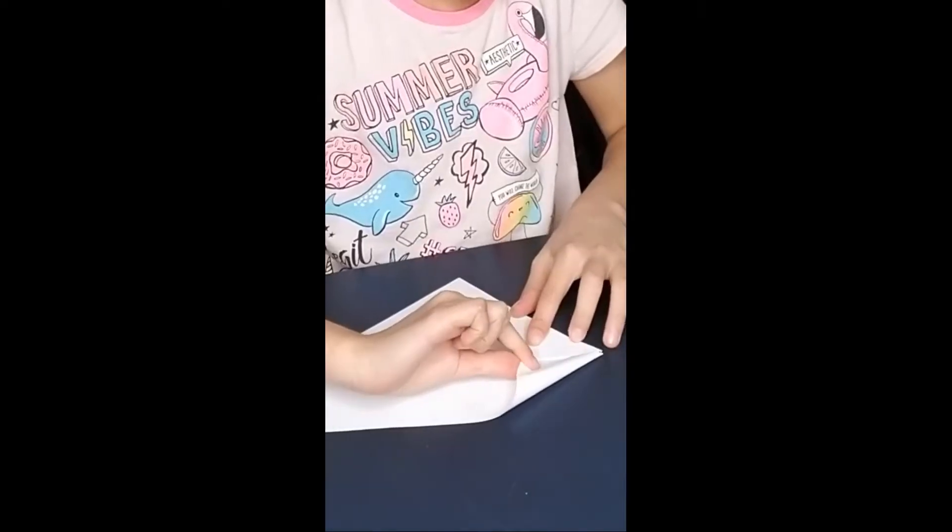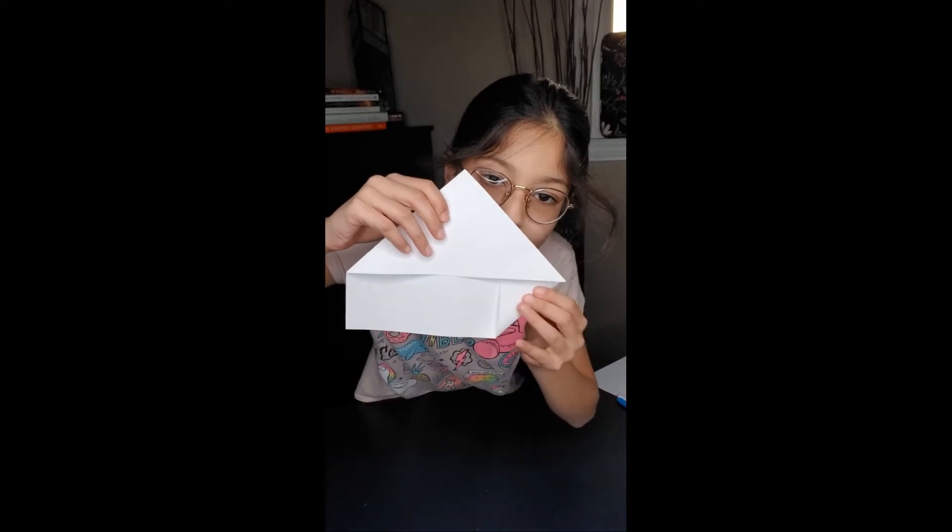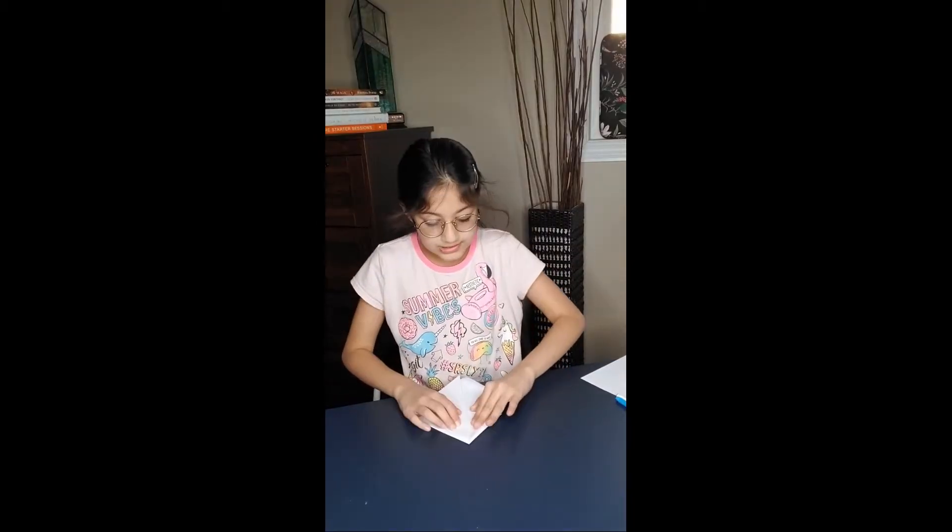Now this corner right here — it was flat, then we folded it right there. Do it to the other side as well. Now it should look like this, with two little corners sticking out.